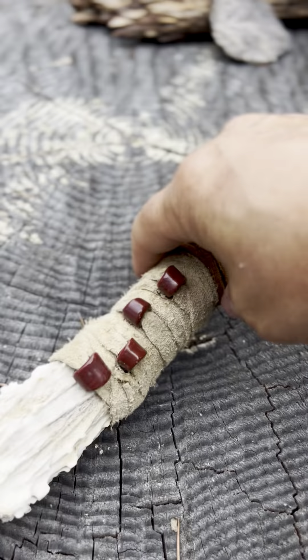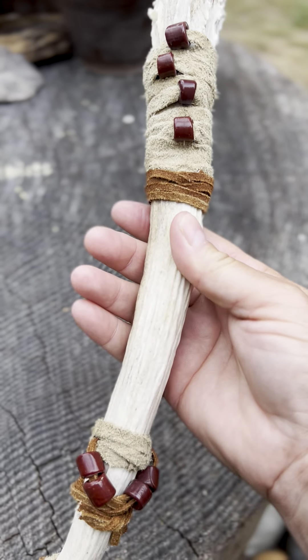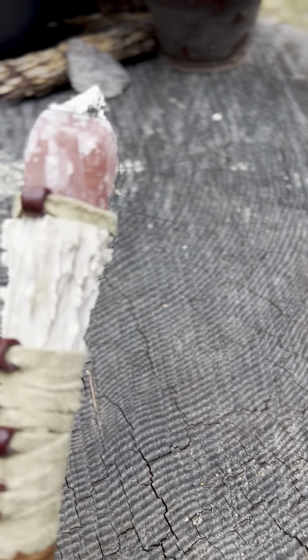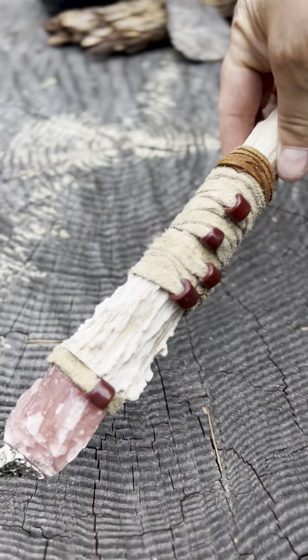I did one of the antlers — I have three more. One is like this, and then the other two are different. But yeah, we'll see how it goes. And there's that one.